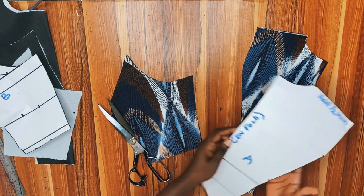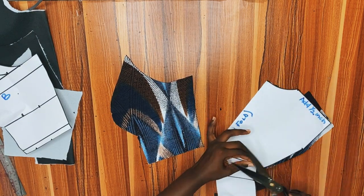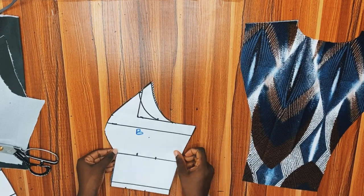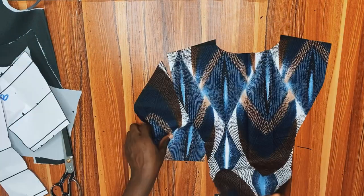Here are the parts of the front of the princess-cut bustier. The first thing we are going to do is to notch our under bust and our bust point, because I did not notch it after cutting out. So I'll go ahead and notch that point — the under bust and the bust point — and this is very important.